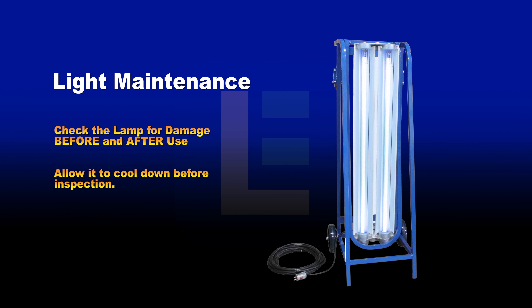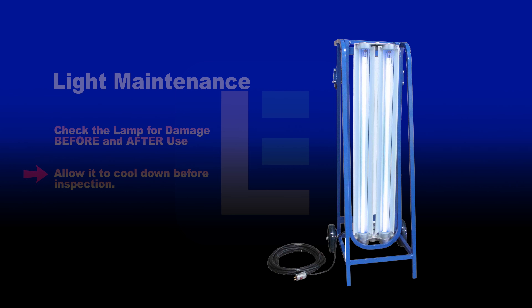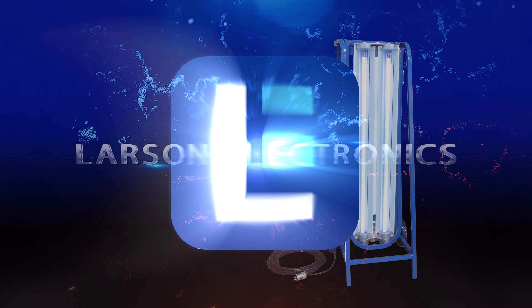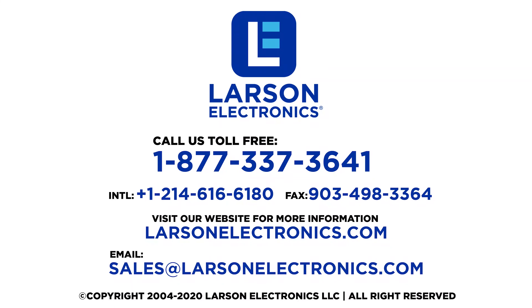Light maintenance and care. Periodically check the UV lamp before and after use for damage, especially when experiencing light flicker. If the lamp becomes too hot to touch, allow it to cool before inspection. At Larson Electronics, we do more than meet your lighting needs. Contact us today.